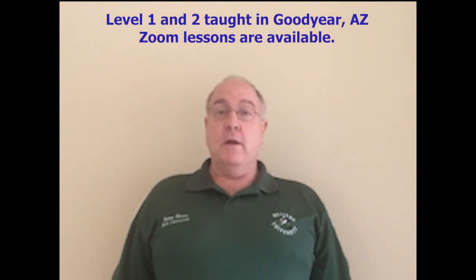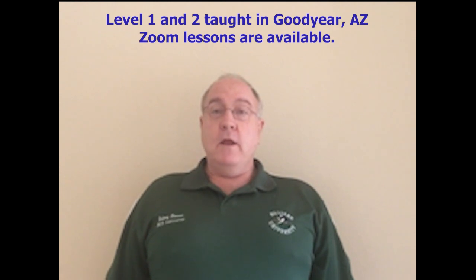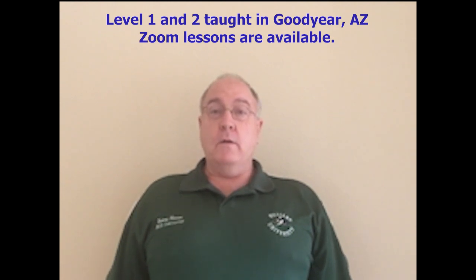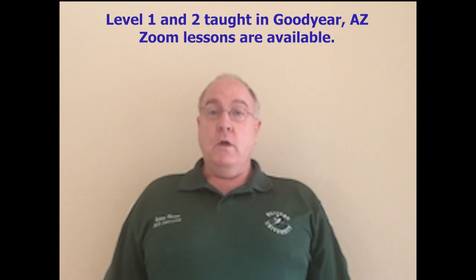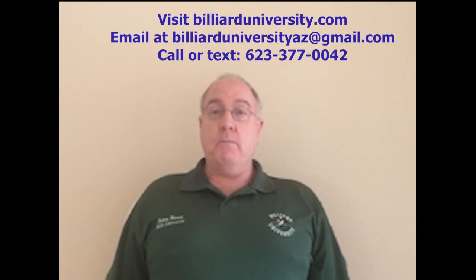I take it to over 90% correct by day three, and that's every student, every time. I have students now that are wanting to take lessons from me via Zoom, because that way they don't have to travel to Goodyear, Arizona. I've recently done a student in New Zealand, and I'm going to be doing one from England and Canada. It's going to be a lot of fun teaching students from all over the world. If you could come to Goodyear, Arizona and let me help you with your stroke, you'll walk out with a 90% perfect stroke by day three.